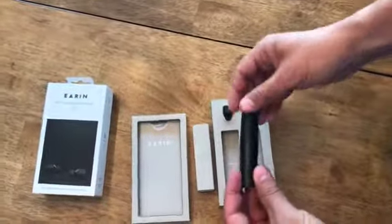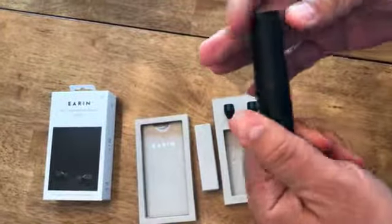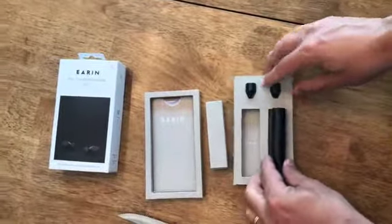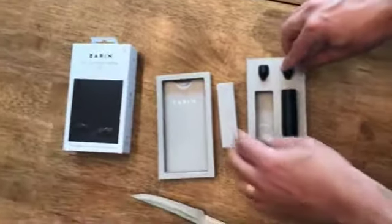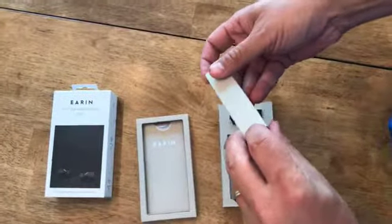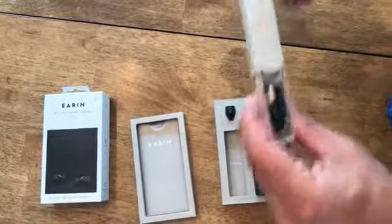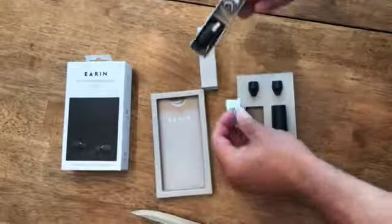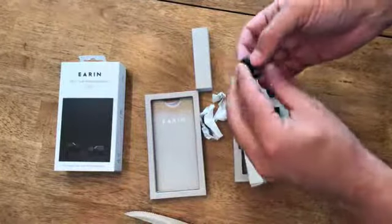So let's see what we got here. This is a charging unit, and they go in here like this. Very nice. And here are the units themselves. These are the actual earpieces here. And charging. These are different earpieces that you can put on.